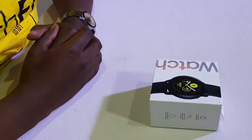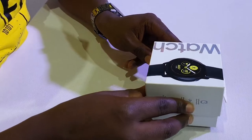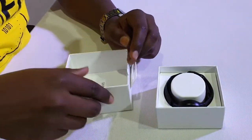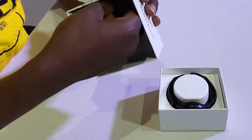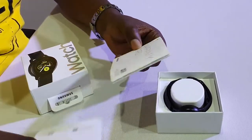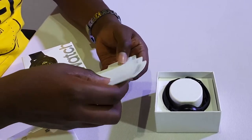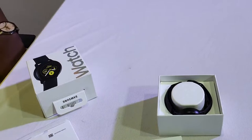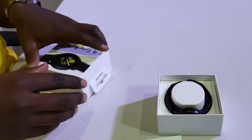So let's just go ahead and unbox this watch. In here, we have the manual — the quick start guide, you know what to do — and the warranty card. So that's the warranty card and this is the manual, with different languages, so you get to see that. So that's what you get inside there.